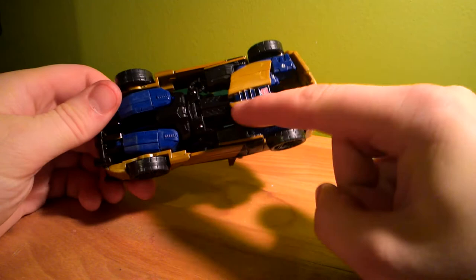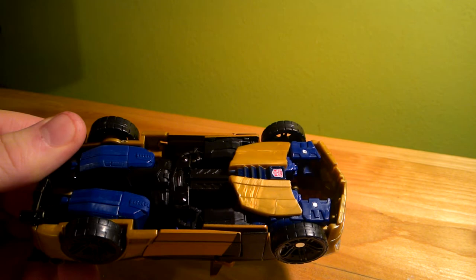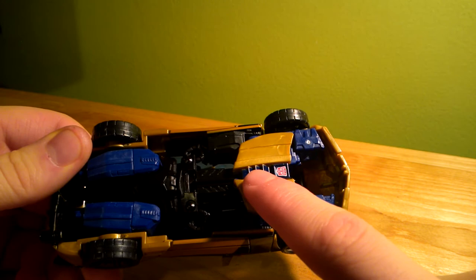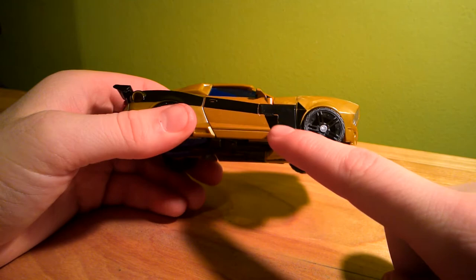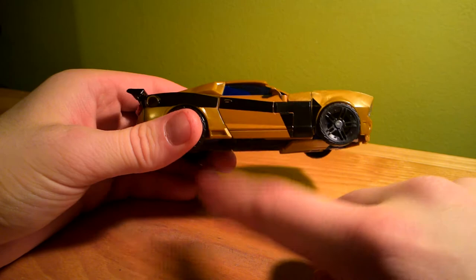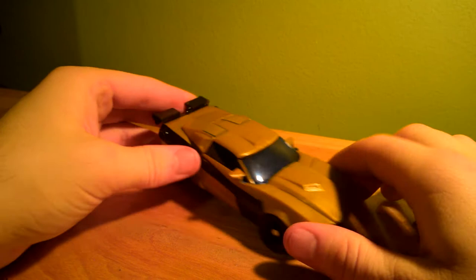If we look at the underside, you can see his Autobot insignia. You can also see some of the paint issues here on the underside of the car, where this painted blue chest panel is. It didn't cover very well on the edges, and some of the panel lines here — you can tell the gold paint versus the plastic is different. However, unless you're looking at it through the camera, it's not bad at all.